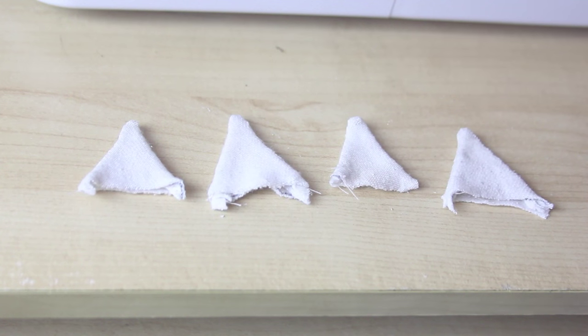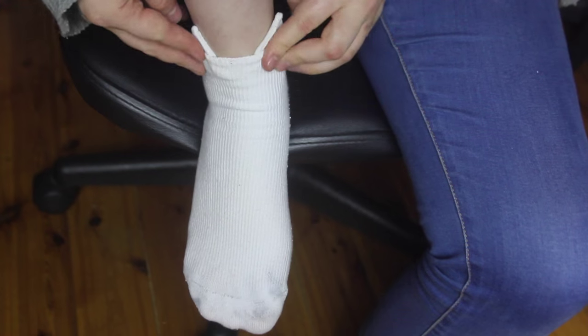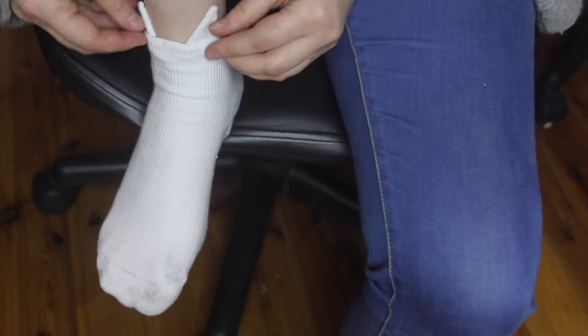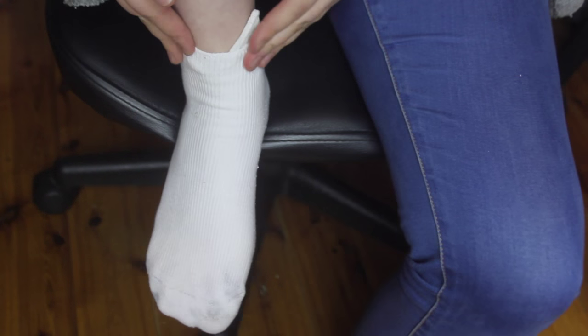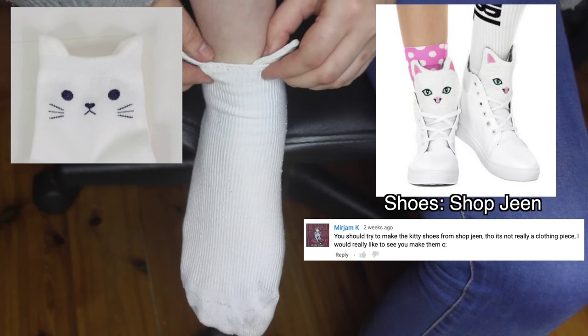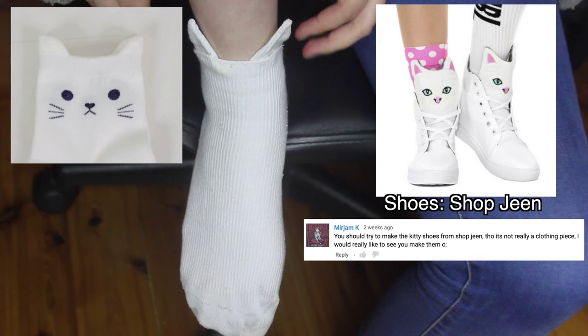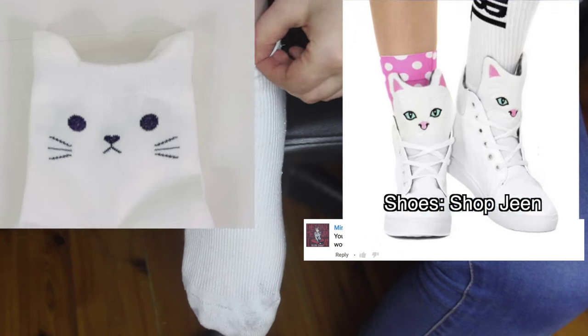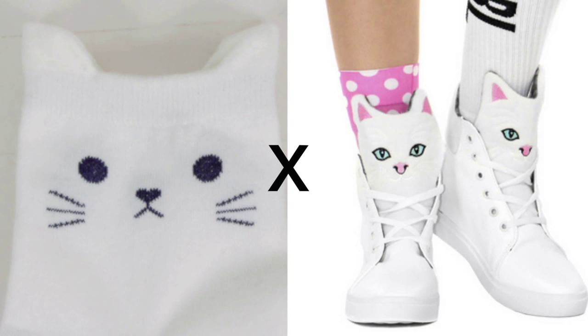Now I have four cat ears. I then put the other pair of socks onto my feet to figure out where I should place the ears. I ended up deciding to put the ears onto the front of the sock instead of on the side. This is because someone else also sent me a picture of these shoes the other day, and I really liked how they looked.